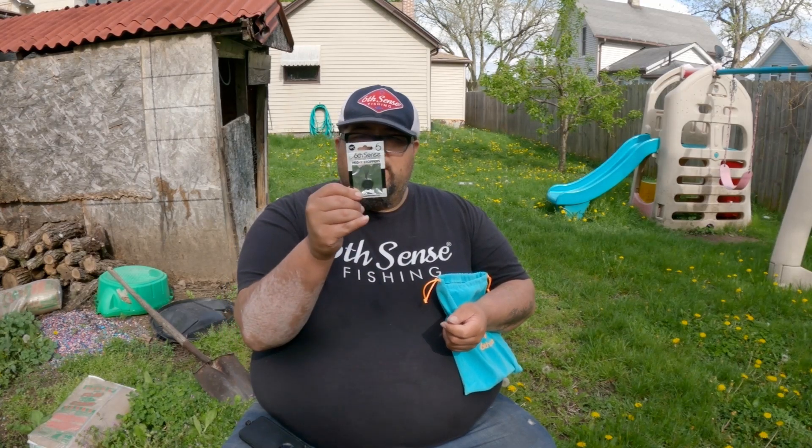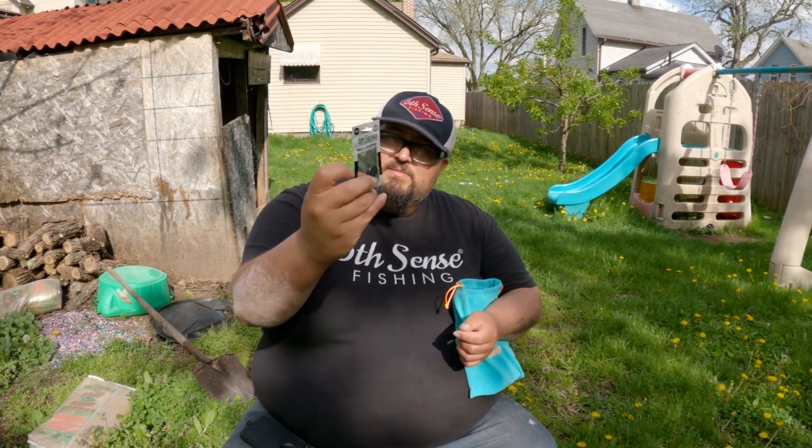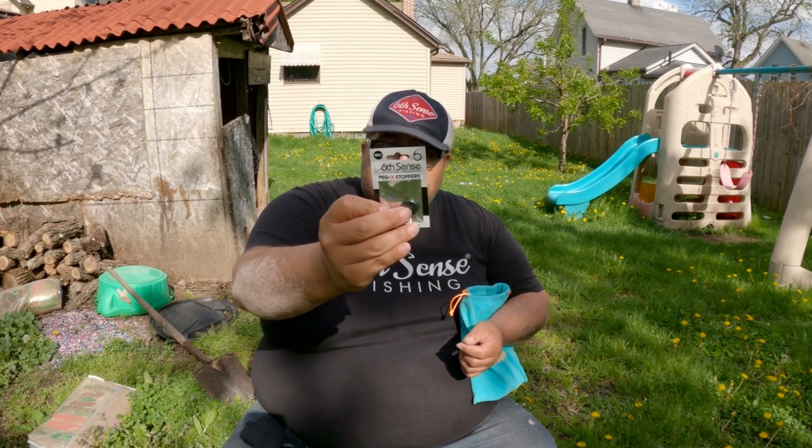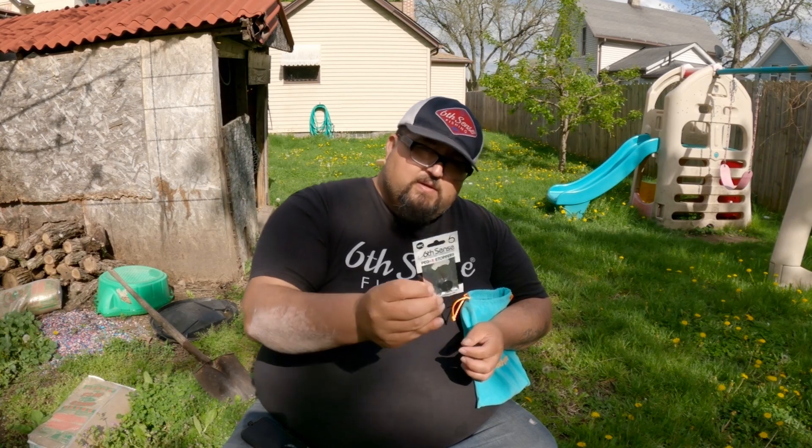They also included peg stops — I really needed some of these. I was about to order some, so this came just in time for bed fishing.